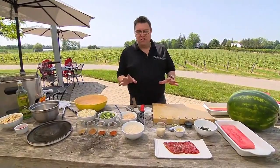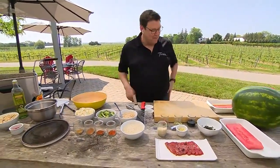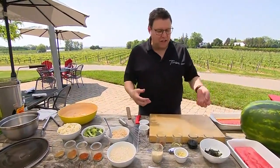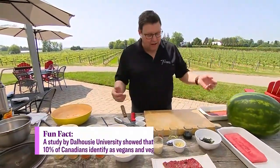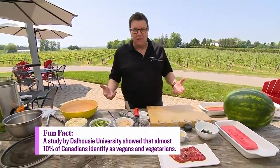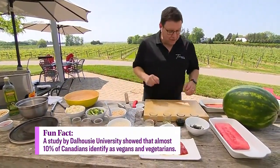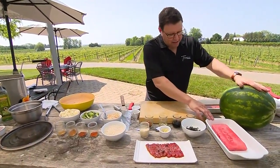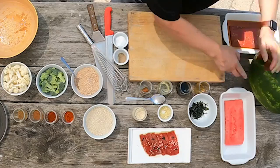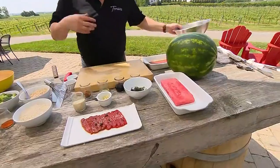I'm turning you into a bit of a magician today because I want to take watermelon and turn it into tuna. It sounds crazy, but we're trying to make things exciting. We've all had watermelon — it tastes great — but how do we add exciting flavors to that if you can't eat tuna? This is no dairy, no gluten, no nothing. So first we're going to take a big watermelon and turn it into a nice slab like that, and then you need the glaze.